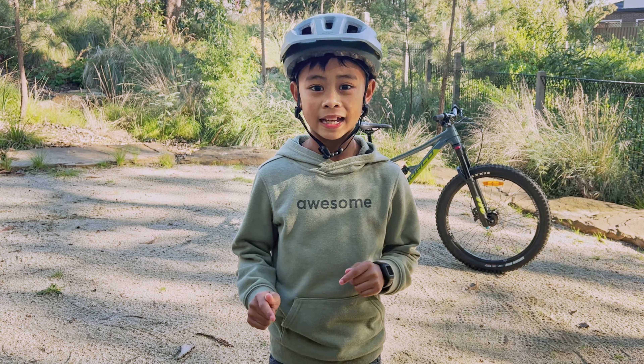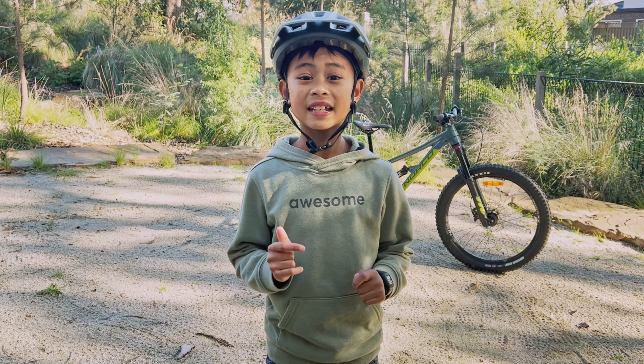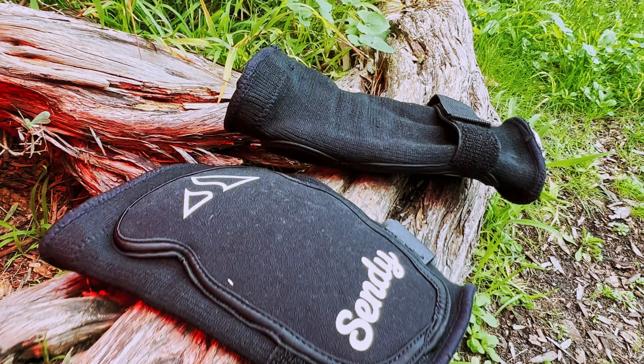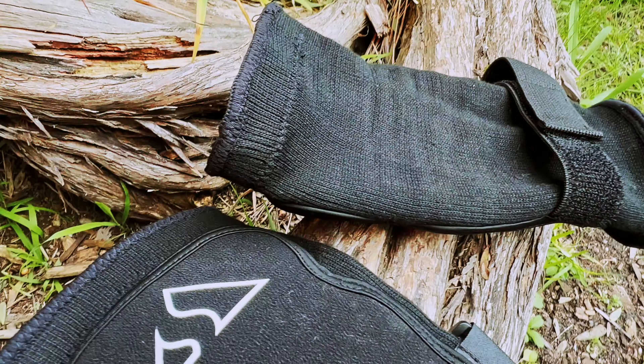This is a very important aspect, especially for young shredders like me, because if it doesn't feel comfortable, I'm not gonna wear it. It's made out of reasonable material — it's like a thick sock. The top part has a silicone strip which prevents the pad from sliding down.